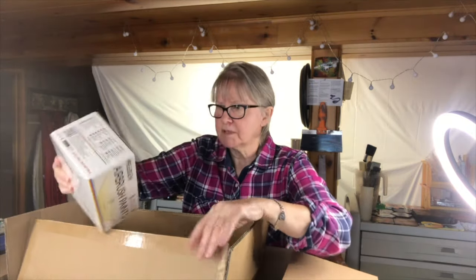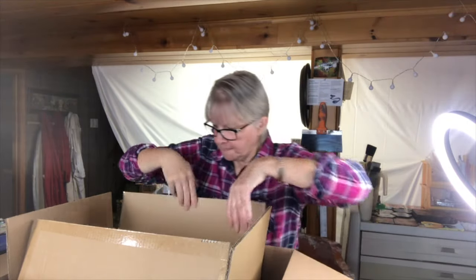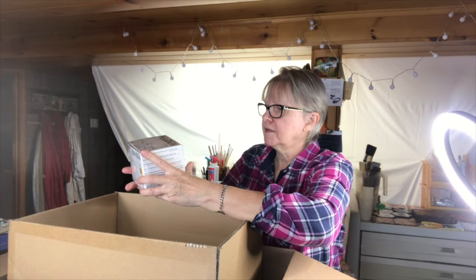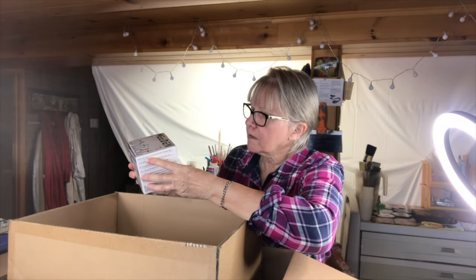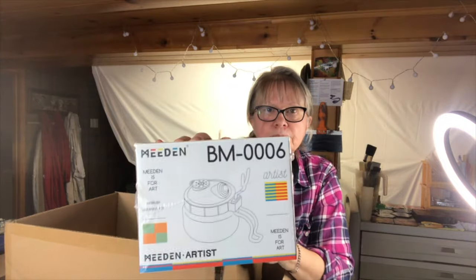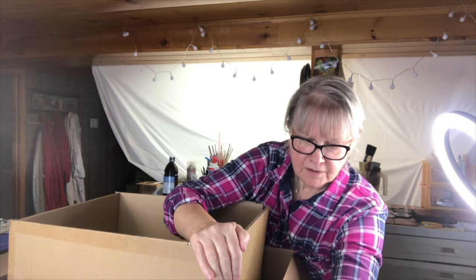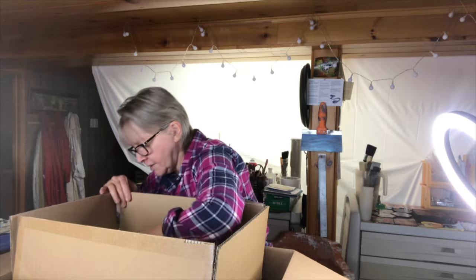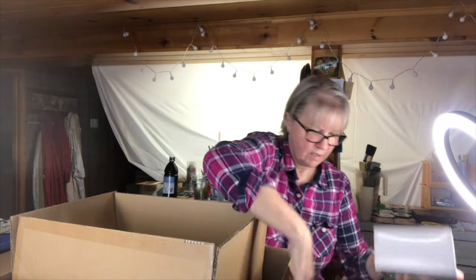I'm going to put that here. I've got another box here — this is the cleaner, airbrush cleaner pot. I'm going to put that down there. I don't know what this is; it's not marked with anything, so I will open that in a minute.